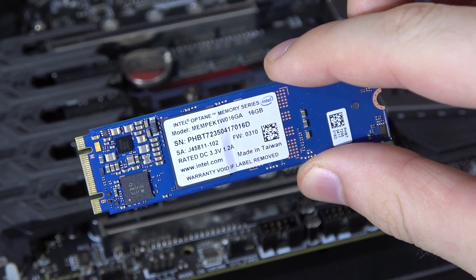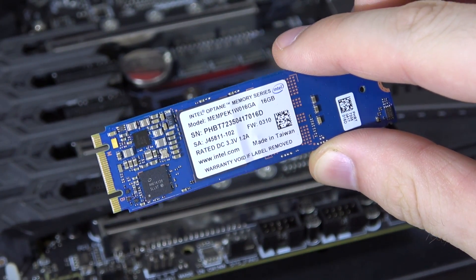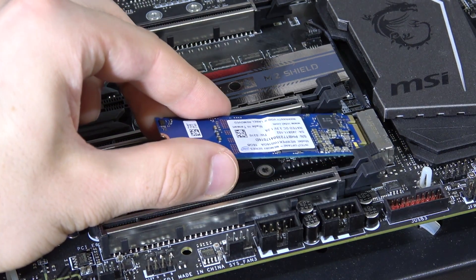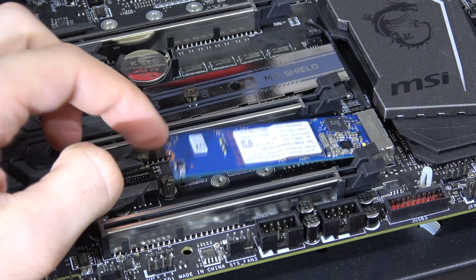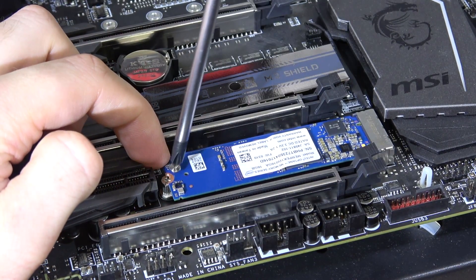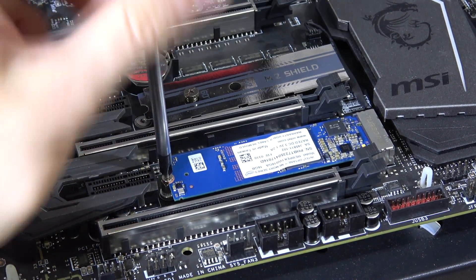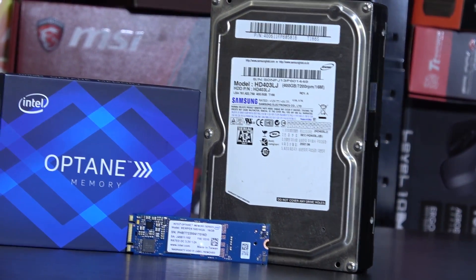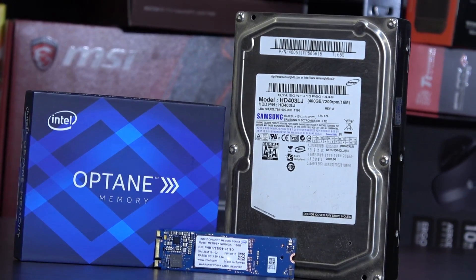But how does this Optane memory technology actually work? It's a special module that goes into your motherboard's M.2 slot. That module pretty much acts as cache for the mechanical hard drive, so data is temporarily stored on this Optane memory, allowing the rest of the system to access data much faster on your slow drive.